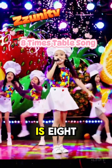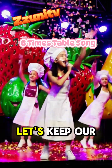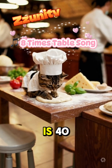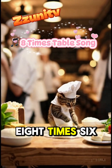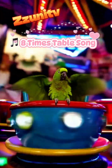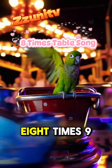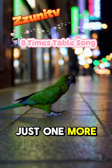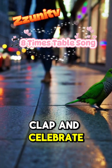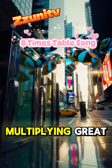8 x 1 is 8, 8 x 2 is 16, 8 x 3 is 24 — let's keep our learning clean. 8 x 4 is 32, 8 x 5 is 40, 8 x 6 is 48 — we're marching strong and sporty. 8 x 7 is 56, 8 x 8 is 64, 8 x 9 is 72 — just one more to explore. 8 x 10 is 80, let's clap and celebrate — you're multiplying great!